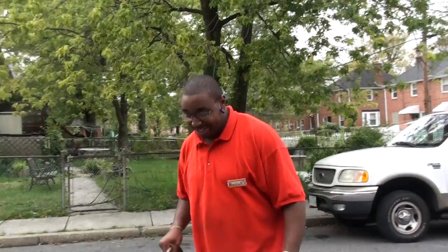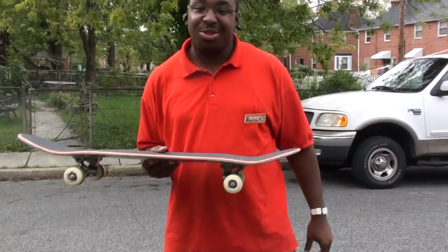Here we have a skateboard. We got the nose, we got the tail. The reason why I pointed that out is because today we're going to focus on this nose, because we're going to do nollie front side or back side — when it is very unclear on what it is these days.